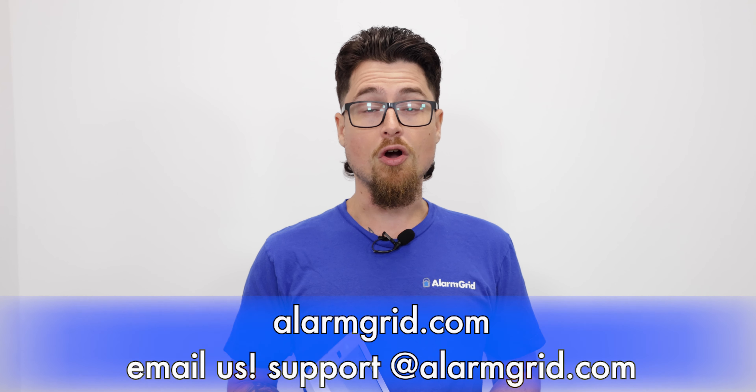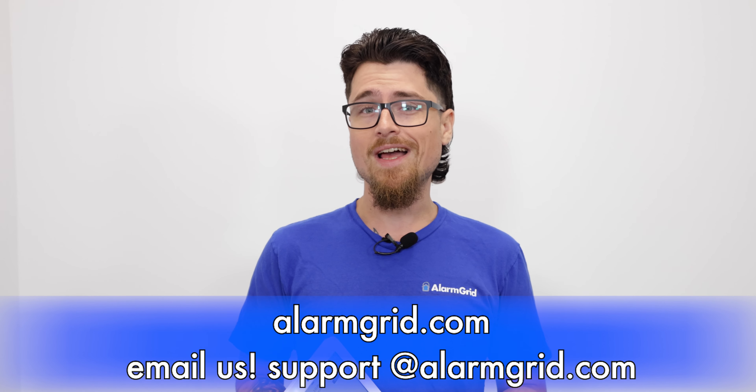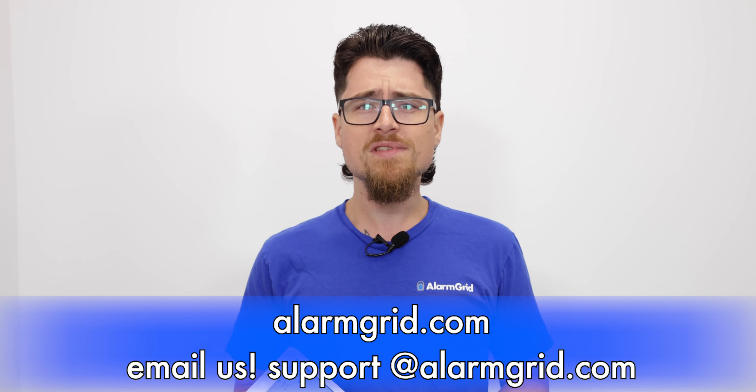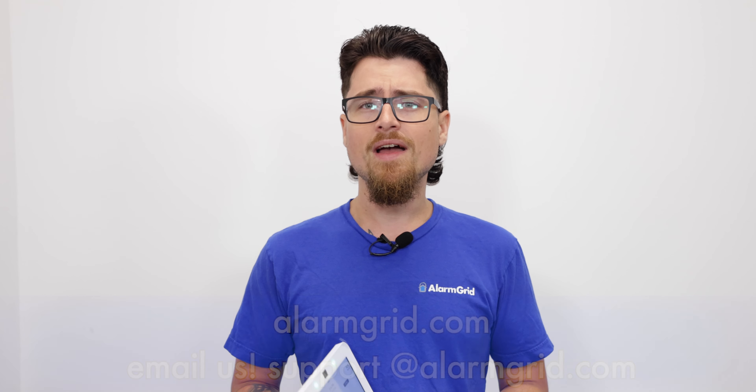If you liked the video, please like the video, subscribe to our channel, and hit the bell icon to be notified about any future videos we release. And if you have any questions, feel free to reach out to us as well. Our phone number is 888-818-7728. Our email address is support@alarmgrid.com. We also have a bunch of information on our website, www.alarmgrid.com, and we have an online chat there as well. So if you have any questions, feel free to jump on the chat and ask away. Once again, my name is Dylan, and thank you so much for watching.